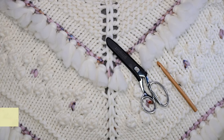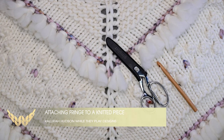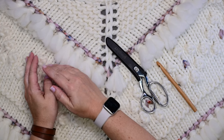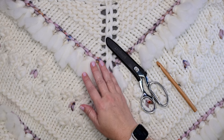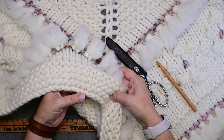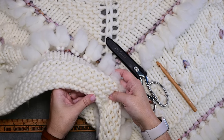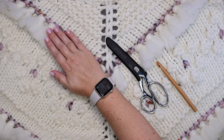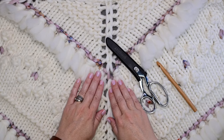Hi guys, this is Kalera Hudson of While They Play Designs, and in today's video I'm going to show you how to attach fringe pieces to a knitted garment. Normally when you attach fringe you'll do it to the end of your knitted piece, like a shawl or a blanket. In this instance we're actually going to attach it to the front of the knitted garment on the shawl.